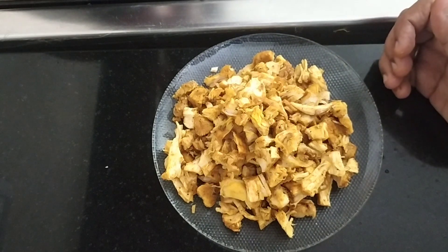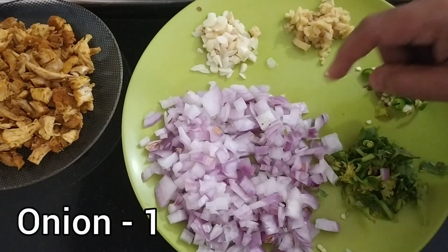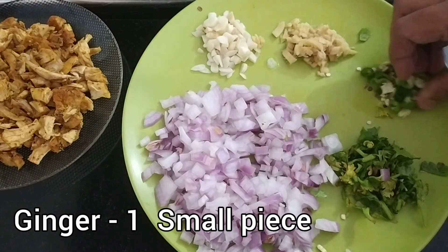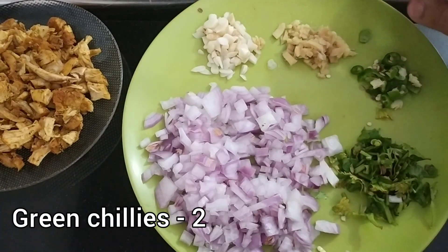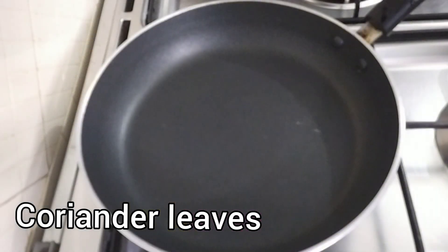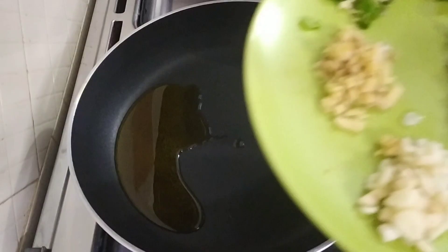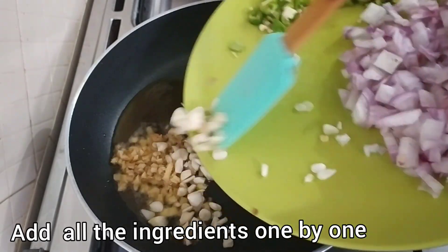I'm going to cook some more after adding 100g. You should be ready to cook with 1 fine cup of tea, 2 cups of tea, and 1 or 2 ounces of salt. Now we will take all the fillings. Let's add a little oil in the frying pan.